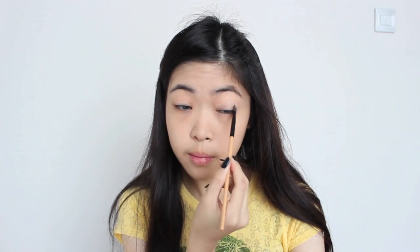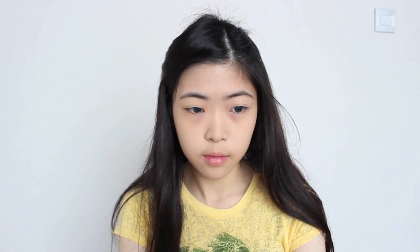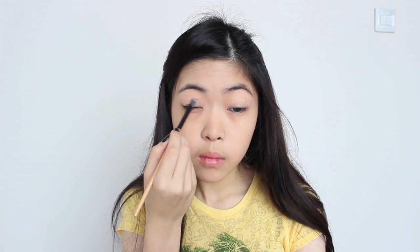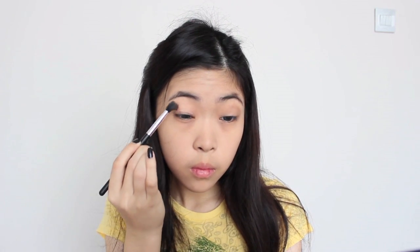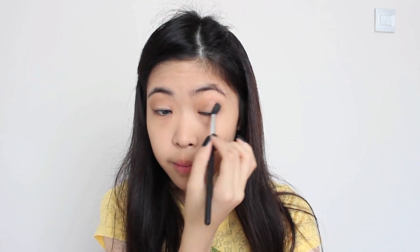Using a cream colored eyeshadow, I'm putting it all over my eyelids and using it as the base color. Next, I'm taking the mocha color and with my fluffy brush, I'm concentrating on the outer V and bringing it towards the crease and blending it in. Then with a slightly lighter color, I'm putting it on the outer lid to make a subtle gradient look.